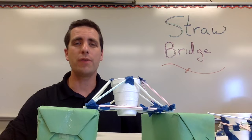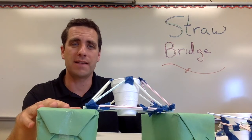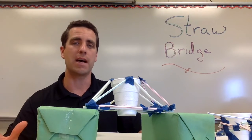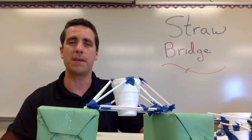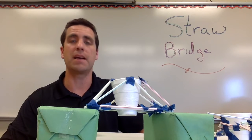This STEM activity challenge is called Strawbridge. In this video I want to talk about the summary of this activity challenge, the materials you'll need to buy to run this in your classroom, how you could set it up, some things you want to check on when running this with your class, and finally what is the science behind this and what are we hoping students get out of it.